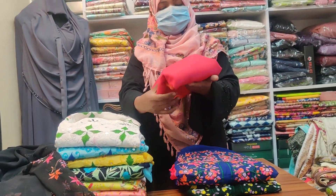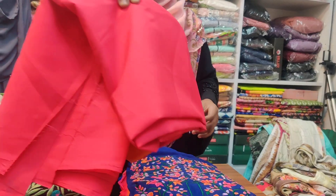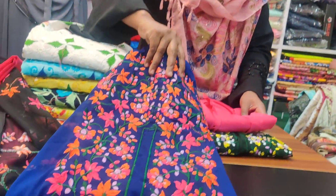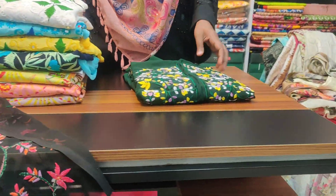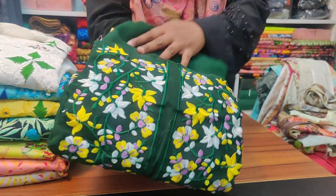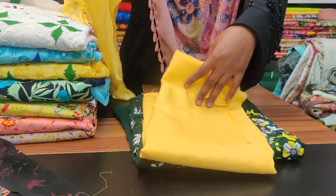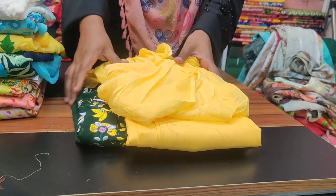This is the same design. It comes in color options — this is color number 8, and this is color number 9. The color is also available in green. And this one is in gray. So these colors will be easily matched.